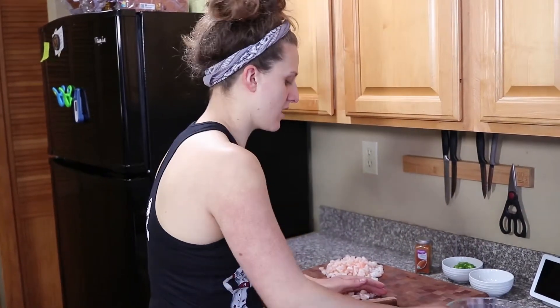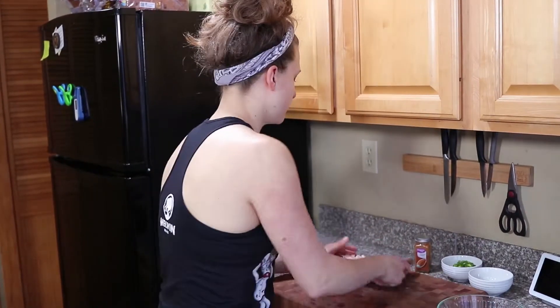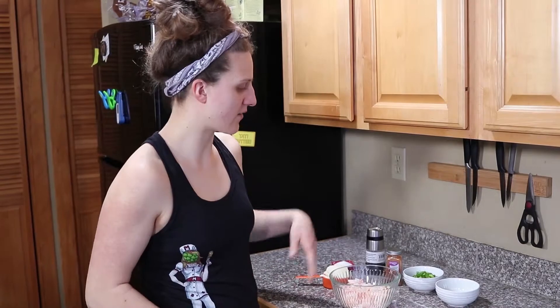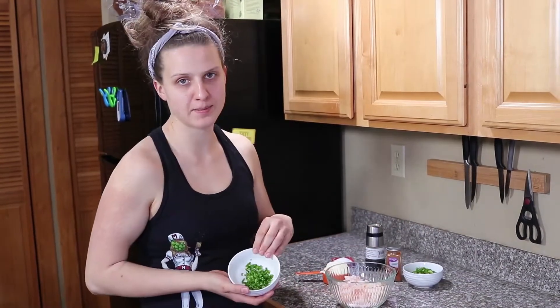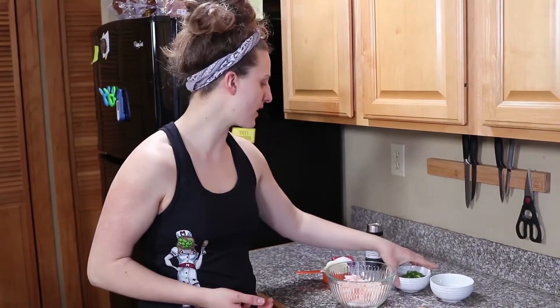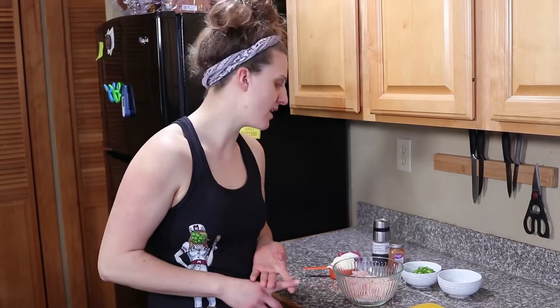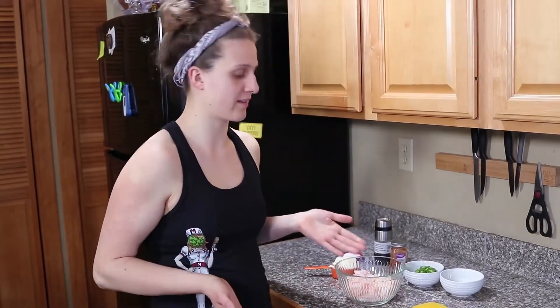I'm going to take all of our shrimp here and pop it into a bowl. To mix up your shrimp roll filling we have our chopped shrimp. I have some finely diced jalapeño, some green onion, some cayenne, salt and pepper, and mayonnaise. If you're not a fan of spice you can ditch the jalapeño and do some green bell pepper, some celery. But the cayenne especially just really takes it to another level.